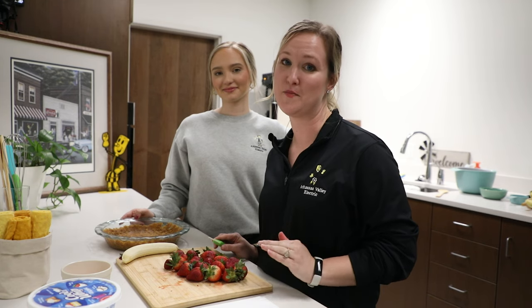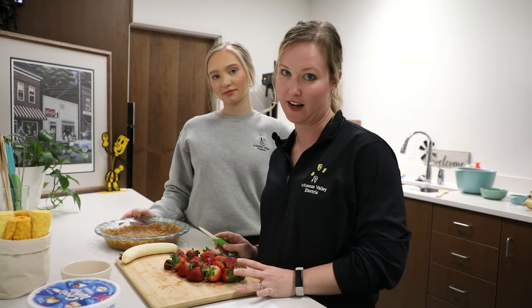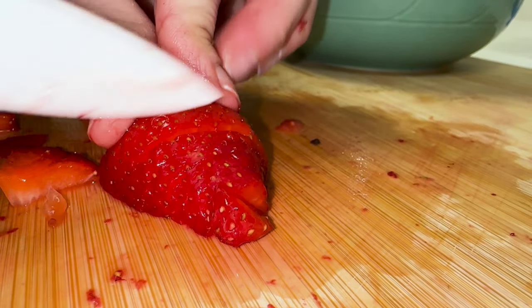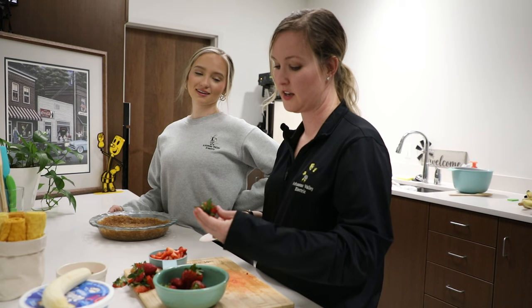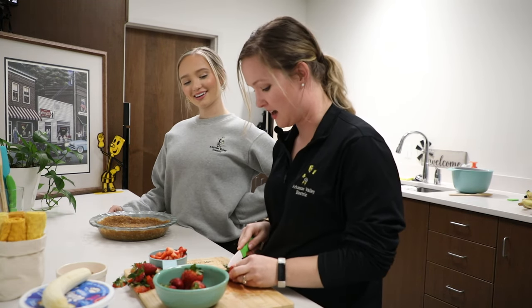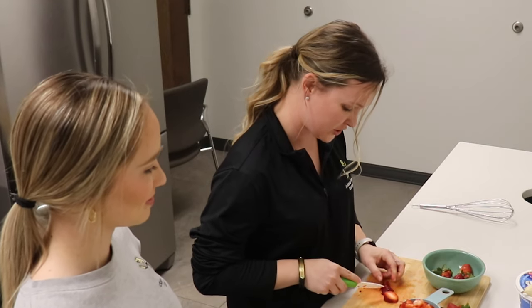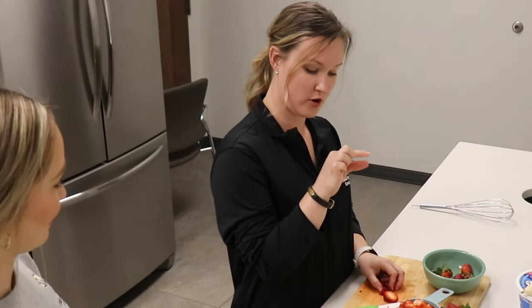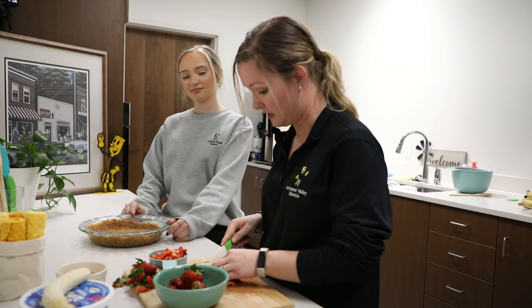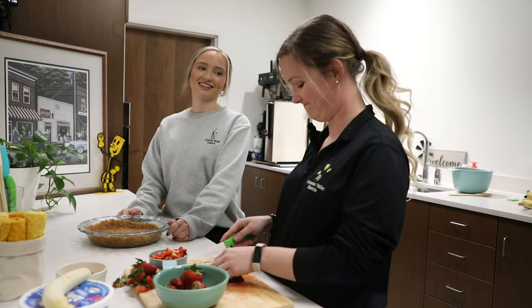First up is strawberry banana pie. We already have the ingredients laid out and it looks amazing. So we are going to chop up one cup of strawberries and a medium banana to start off with. I grew strawberries once — when I was in college I decided to get a couple of strawberry plants and I put them on my apartment front porch. A few weeks later I had a harvest. They were little bitty, but me and my roommates had a feast and we each ate a tiny strawberry because there were only three.